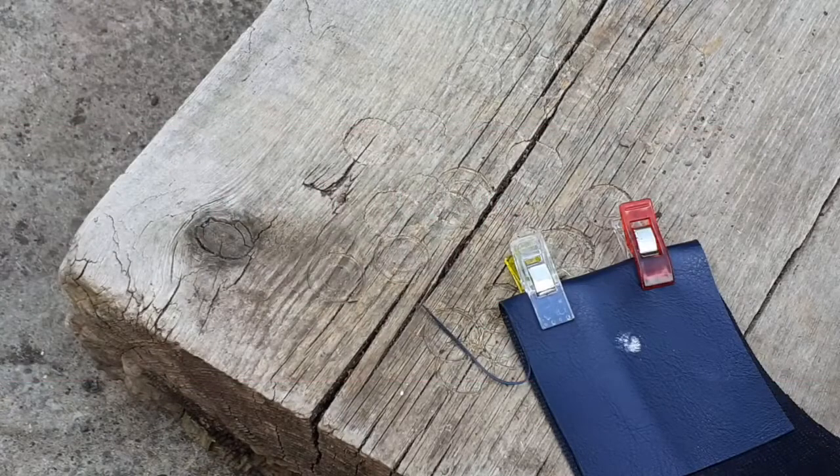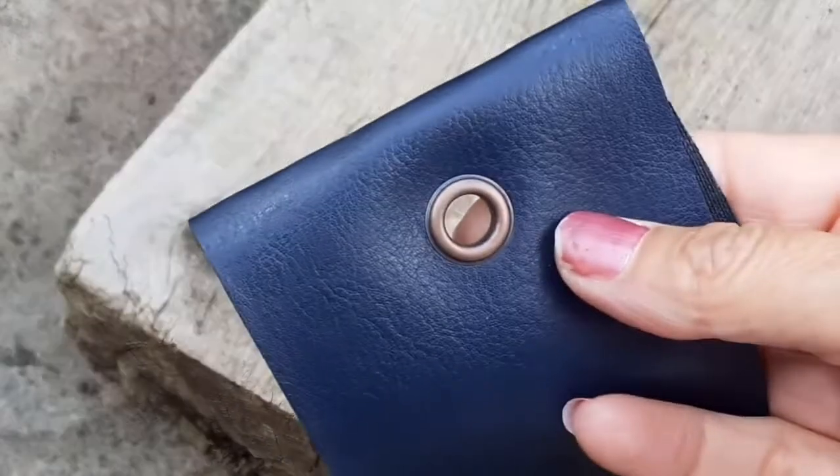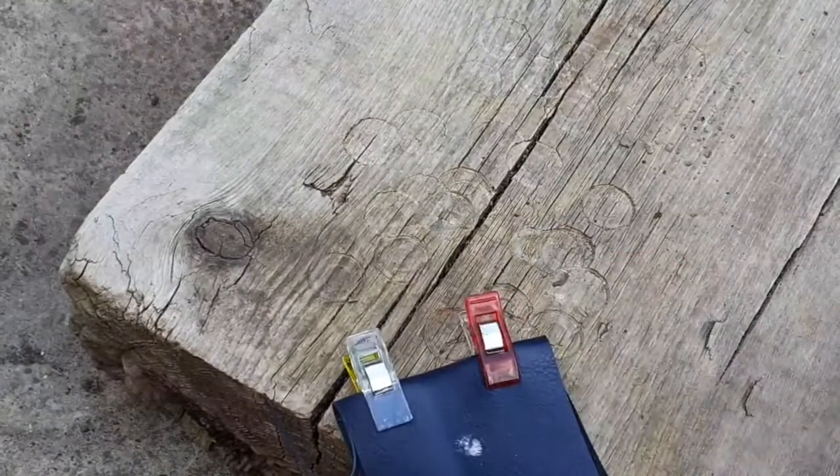Okay, so here we are. I'm out in the garden because I'm going to be hammering in a minute. I just wanted to finish off what we didn't quite get to last night, because the live feed gave up on us — and that is putting on the rivets for the bag. Sorry about the nail varnish.